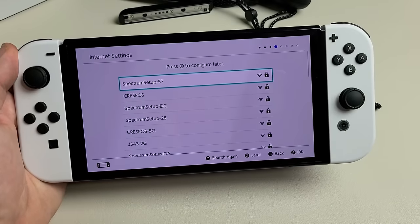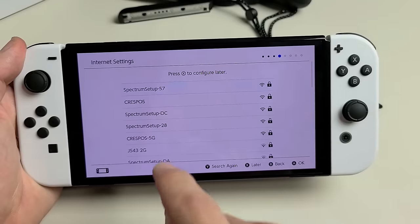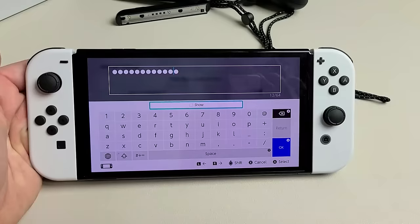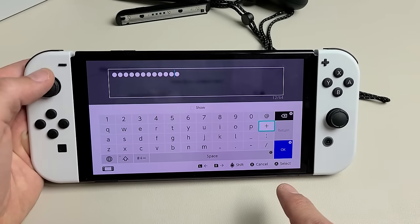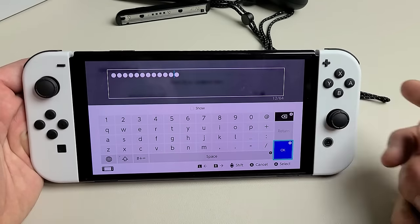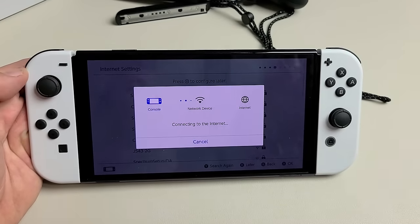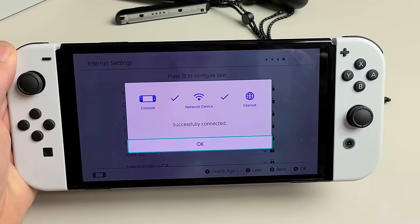It's searching for networks. I'm going to hook this up to my Wi-Fi network — my network is right here. Go ahead and put in your password. After entering your password, go down to OK and click the letter A to select it, or just tap OK on screen. Successfully connected — tap OK.